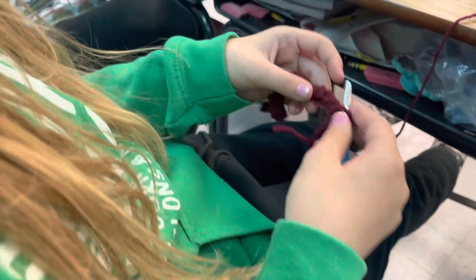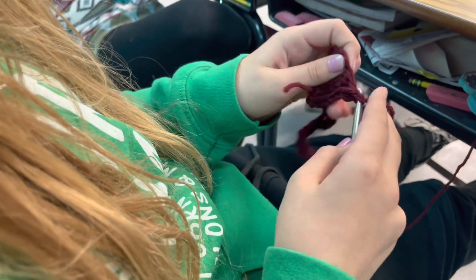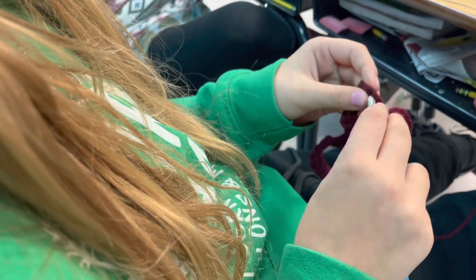Now we're going to come over here. This girl is on her second project. She made a headband, and now what are you making? A hat. A hat.